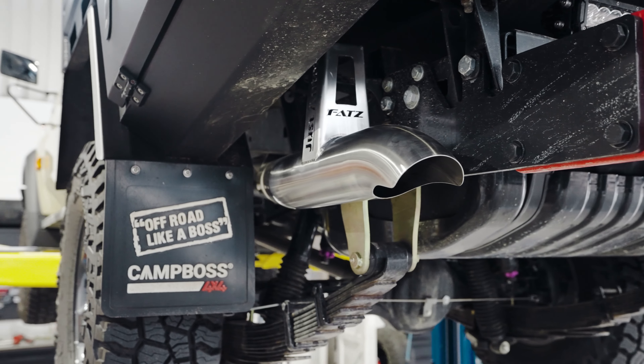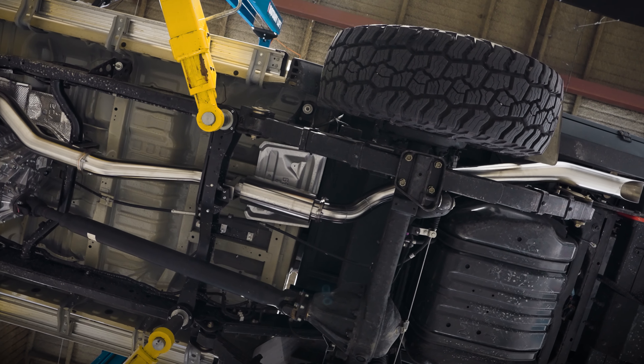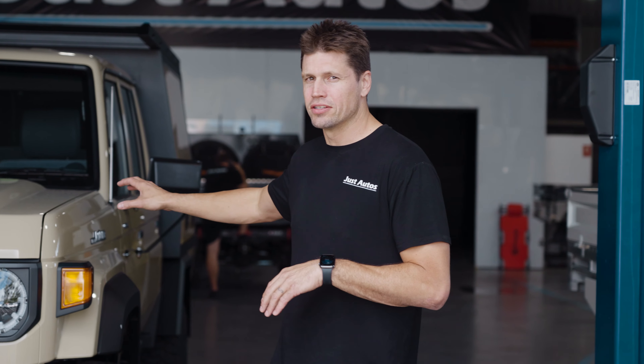The 4-inch exhaust system on this 79 is a tried and tested system. We have had it on thousands of 79 series. It is the best sounding exhaust system that I believe to date that we can put on one of these V8s.